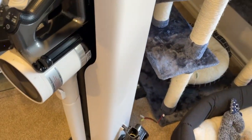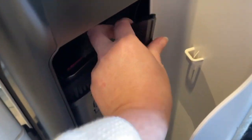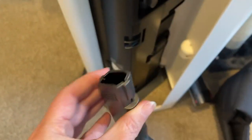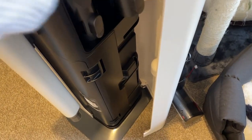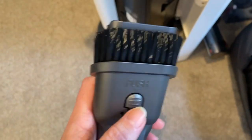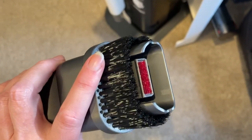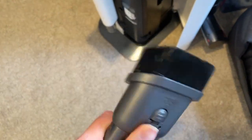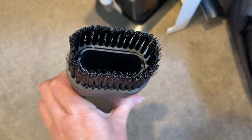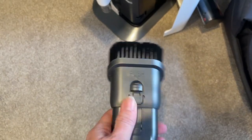Down this side there are more accessories. There's one for tight spaces — getting around couches or down crevices. There's also one I love that has a two-in-one function: one side for pet hair and lower surfaces, and then you push it and it has a brush for window tracks and things like that.